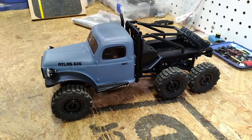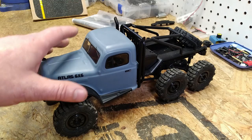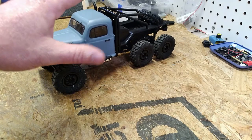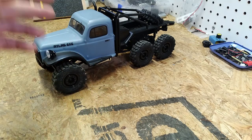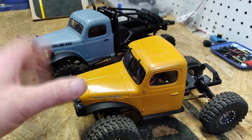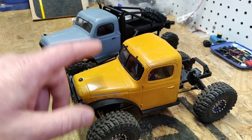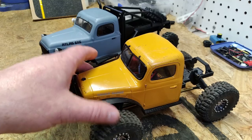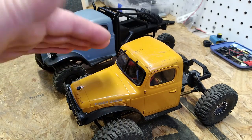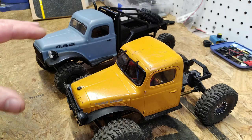I absolutely do not recommend purchasing the FMS Atlas 6x6. At the price point it's coming in at, it is competing with other vehicles that are much higher quality. The Axial SCX24 is a more solid platform in my opinion, and even FMS's own FCX24 — the two-speed portal axle Power Wagon that comes in at the same price point — is a much higher quality vehicle. So I find it an interesting decision for FMS to market this alongside the Atlas, when this one's pretty good and you would have a positive experience purchasing it.